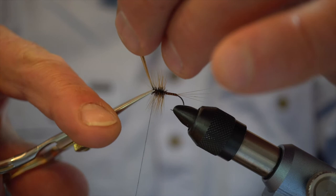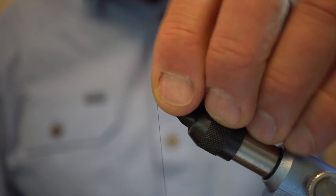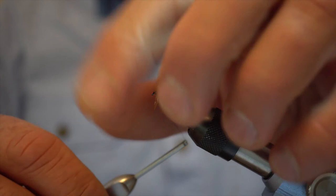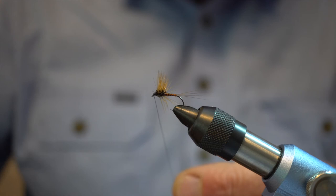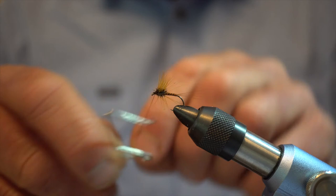At this stage what I like to do is wet my fingers, then get everything and stroke them back and up, and we'll start to tie in our head. Back and up, tying in our head there — that will start to force everything back a little bit and up. Then we'll put some wax on this and do a couple of whip finishes in the head, keeping everything very sparse. I don't want a big bulky head on this fly.